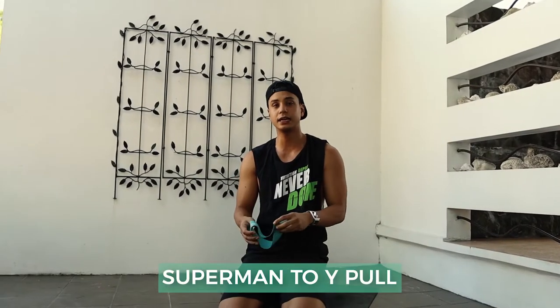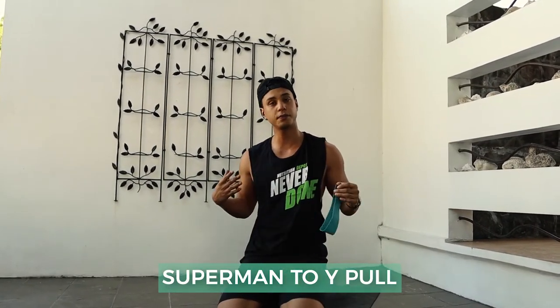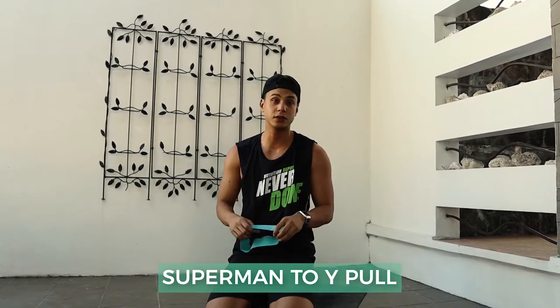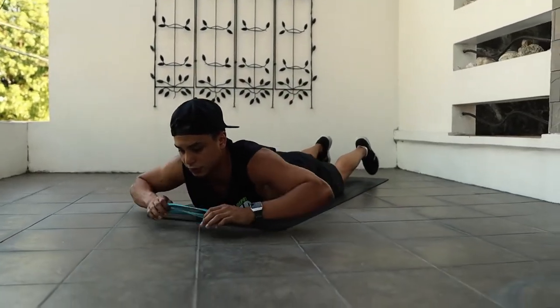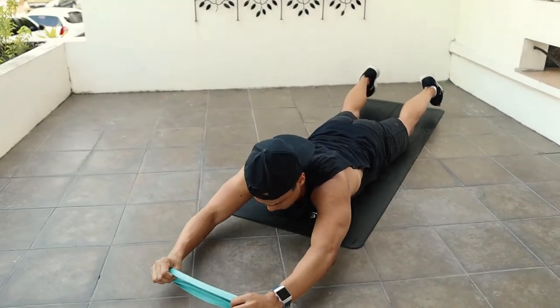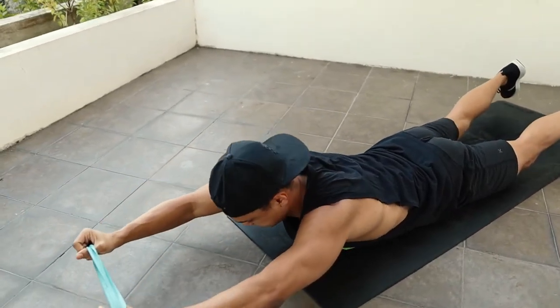Alright guys, last exercise. I really like this — I love to hit it, actually. Because it's good for your core, good for your posture. Working your upper back, your lower back, and even your glutes and your shoulders as well. If you don't have the band, that's fine — it just adds a bit more resistance. Lay on your stomach, lift up as high as you can like Superman, and pull away from each other's arms. Up and hold for a couple seconds, then back down.